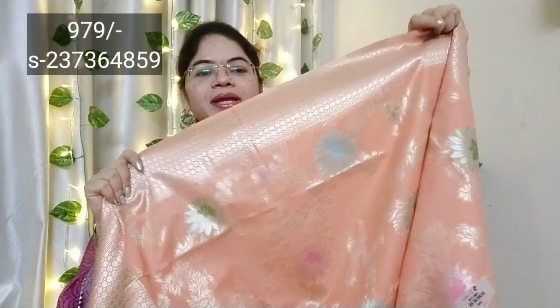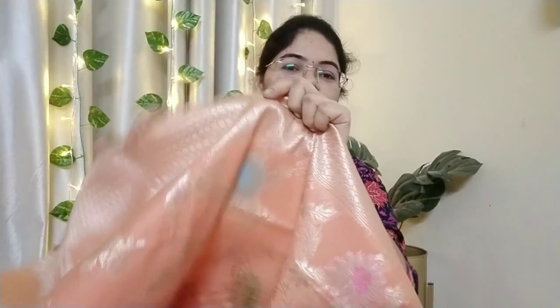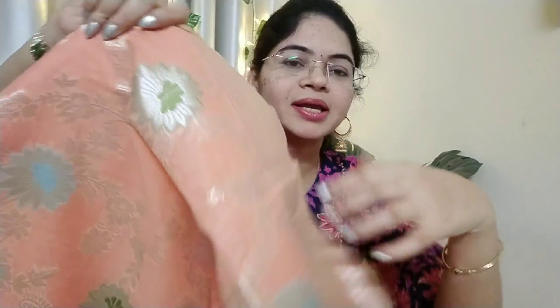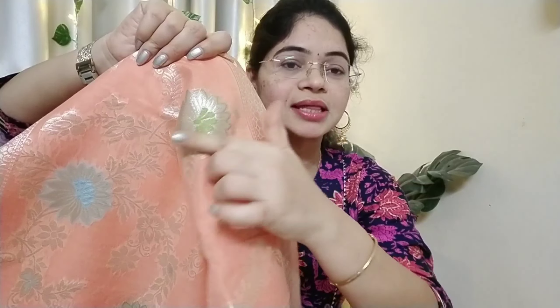This one is a beautiful Banarasi silk saree. This one is a very good one — look at this light peach color. If you like this one, it is a peach color with a complete flower design. This one is very good.